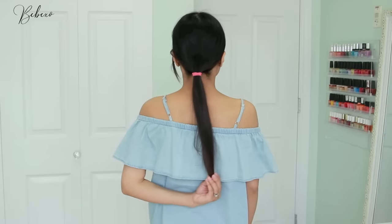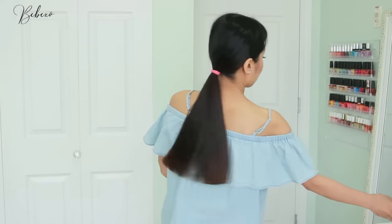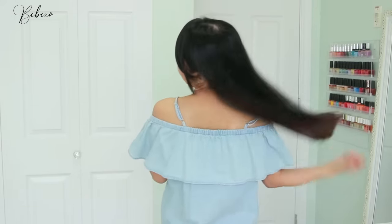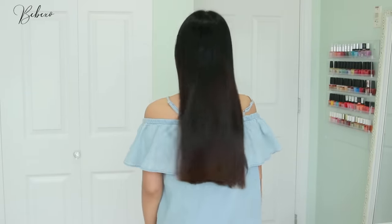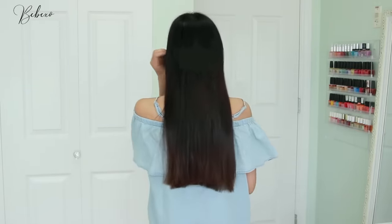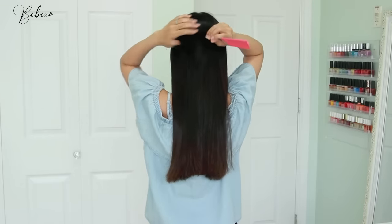Remove the hair tie and check the length of your hair. At this point your hair will either have a rounded bottom edge or a slight curve, but don't worry — I will show you what to do next to achieve a completely straight back.